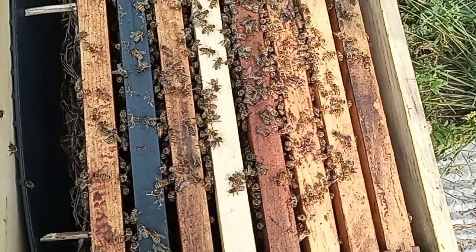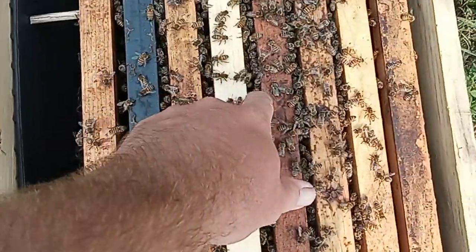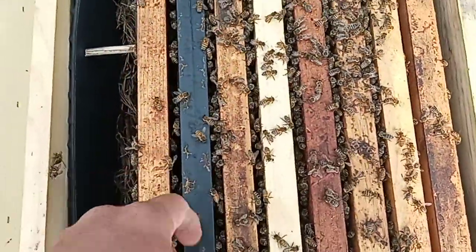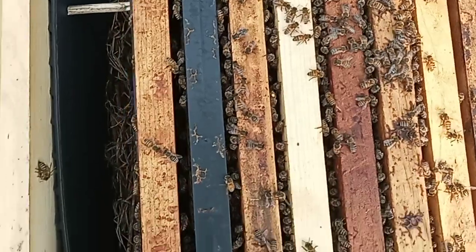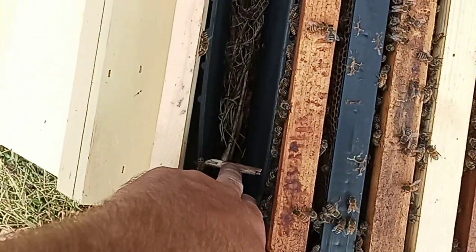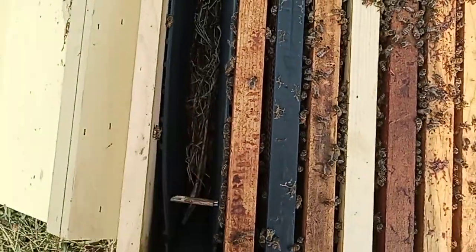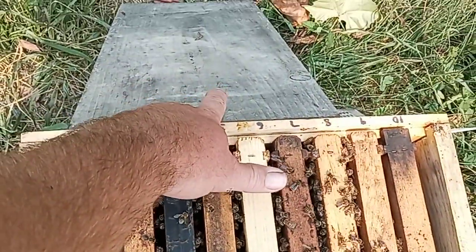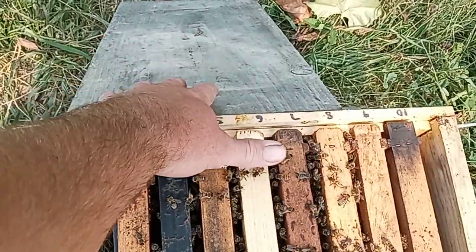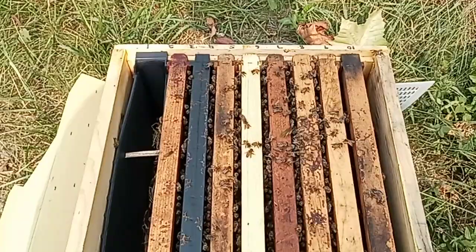There's a lot of bee coverage compared to what it was — one, two, three, four, five, basically six frames, six seams. I'll throw some sticks in there. If they don't have the comb and ladders they squeeze together. You'll notice this board — that's for robbing. That's the simplest, fastest robbing screen in the world and it really helps, so I'll do that a lot.